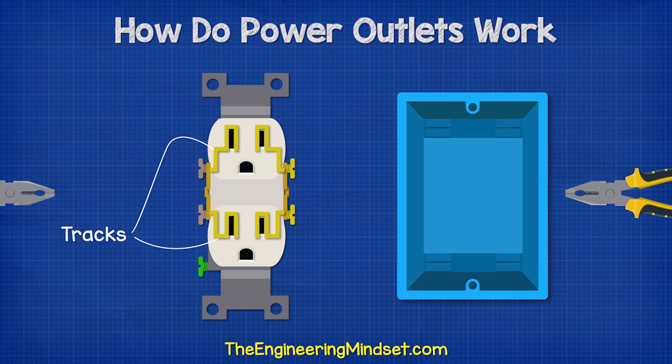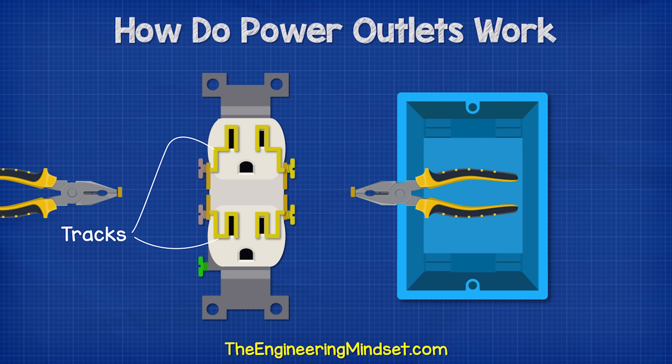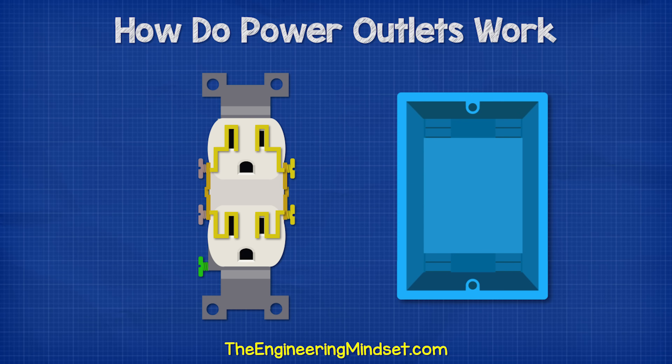We can remove the jumpers by using some pliers to just snap them off, but these can't be replaced. By snapping these off, we can isolate the terminals and connect them to different circuits. We'll look at this in detail a little later in this video. For now, I'm going to leave these jumpers in place.